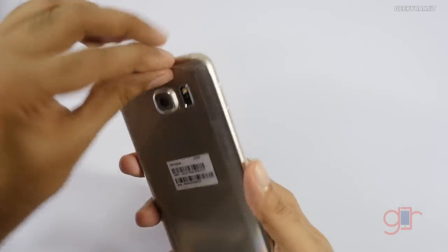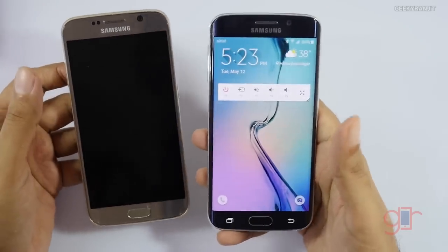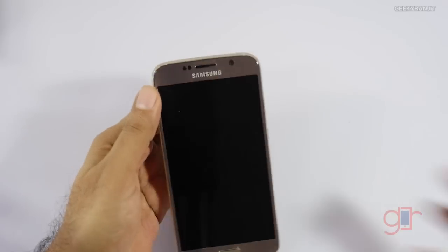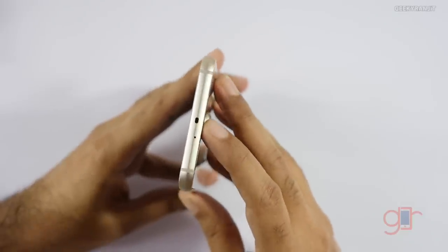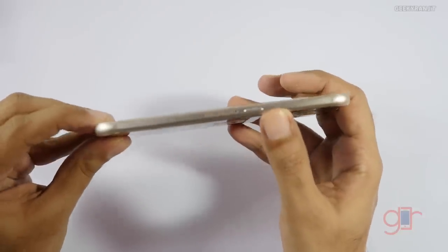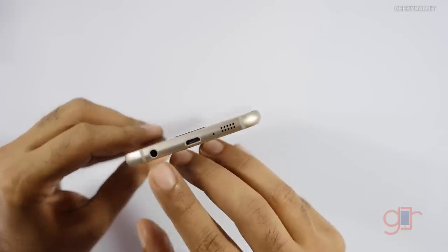Here we have the Samsung Galaxy S6. Having been using the S6 Edge for over a month, this feels a little narrower to hold. For the physical overview: on the top we have the IR blaster and a secondary noise cancellation mic, and on this side we have the power button and the nano SIM slot.